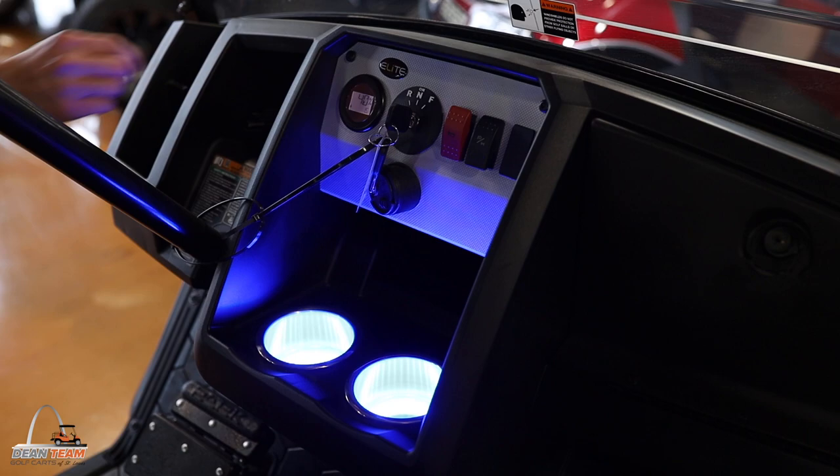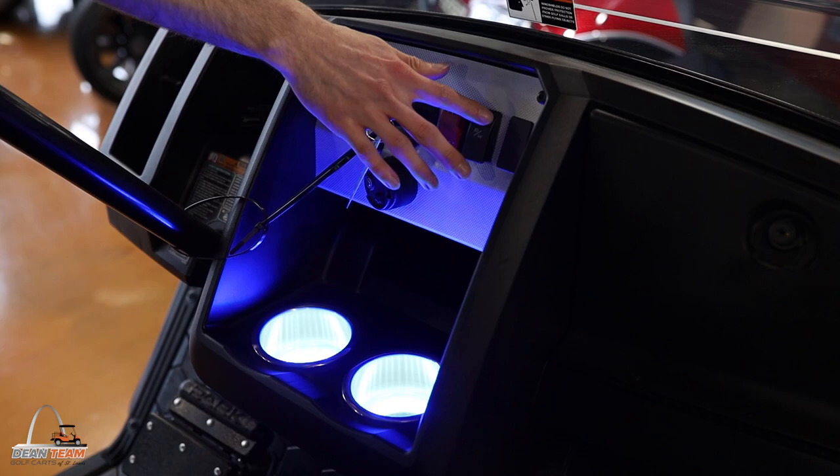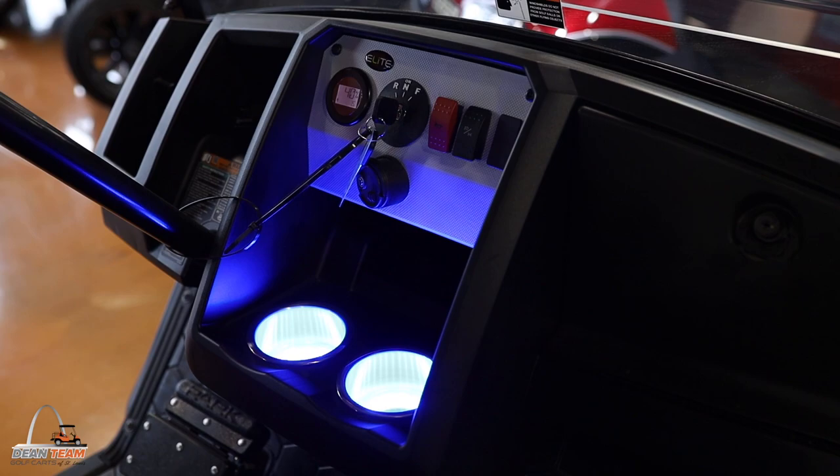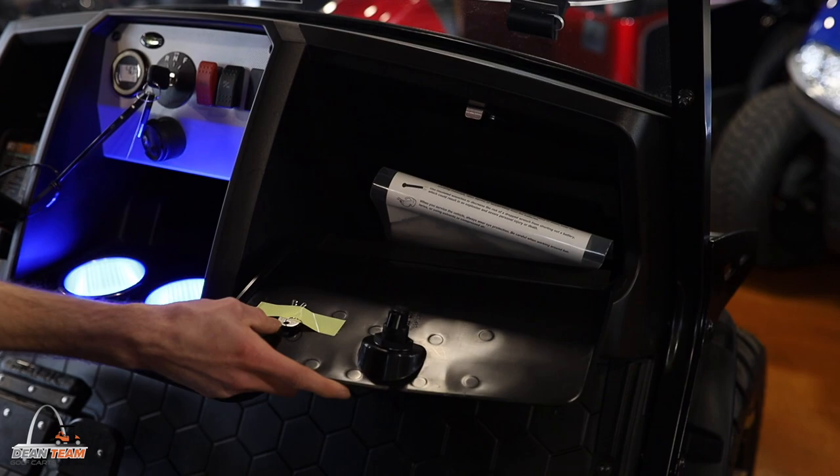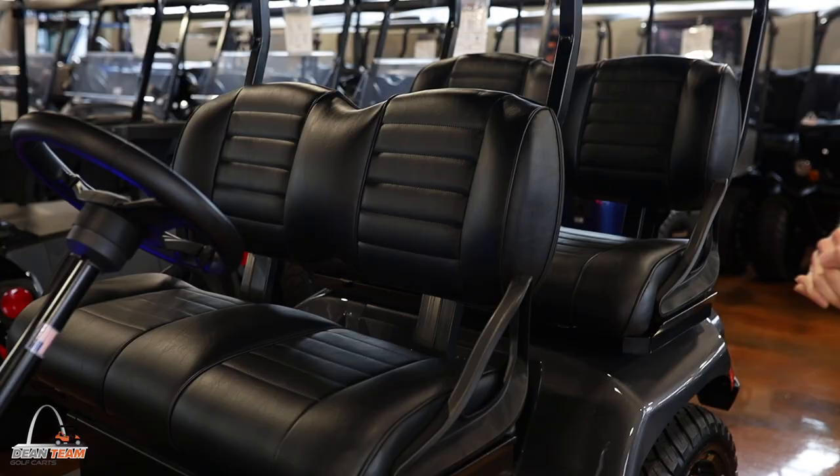The key is also what is used to operate the forward, neutral, and reverse switch. This one comes with a horn, and your LED lights in the front are operated with this switch. You have the option to wire turn signals into the golf cart, but it does not come with the golf cart by default. Lastly on the dash, we also have a lockable glove box and two keys that come with it as well.